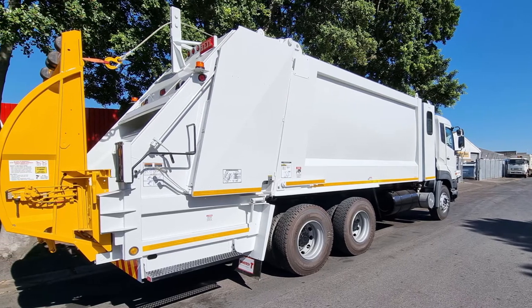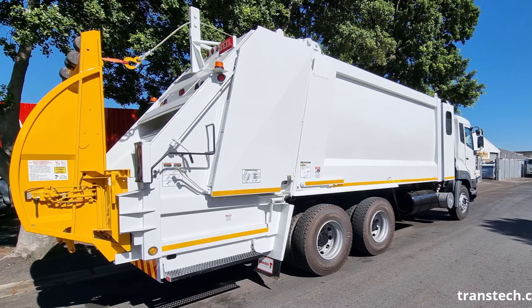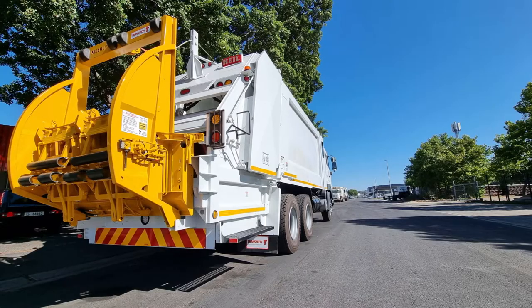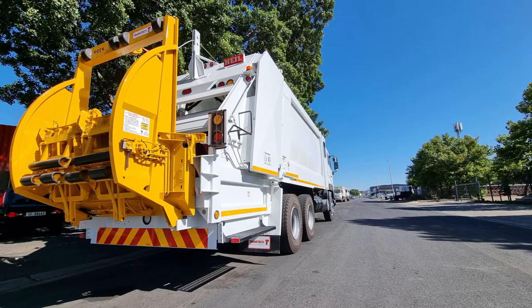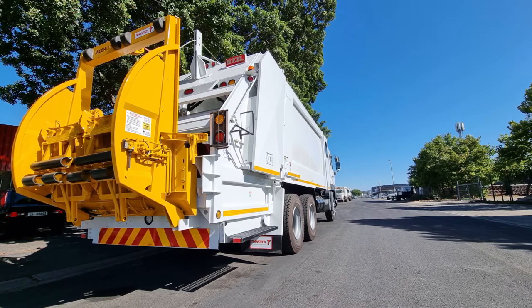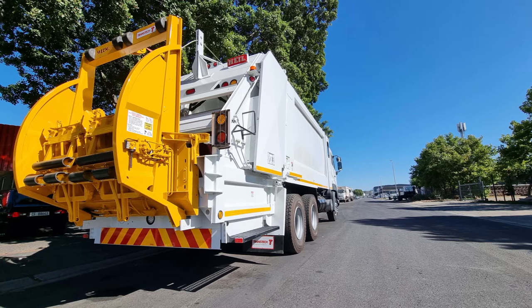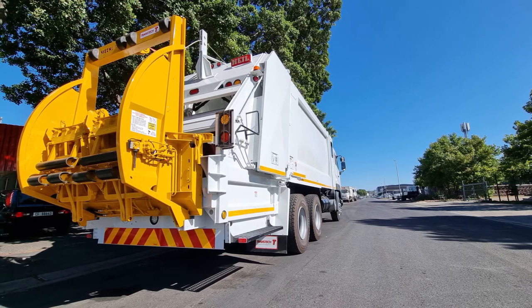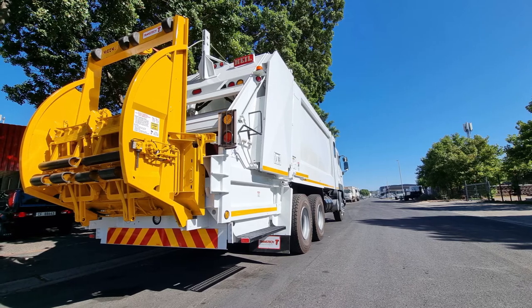For areas where there is still a high proportion of hand-loaded plastic bags, your vehicle needs to be equipped to efficiently handle both bags and bins with complete versatility. The ML150 has proven itself to be the most popular low-level lifter, which is also capable of handling the high demands of areas which have converted to the 240-liter wheelie bin system.